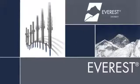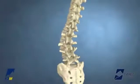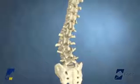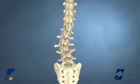Introducing the Everest Deformity Spinal System from K2M, Complex Spine Innovations. This animation demonstrates an adult lumbar deformity correction using K2M's Everest Platform Pedicle Screw Technology.